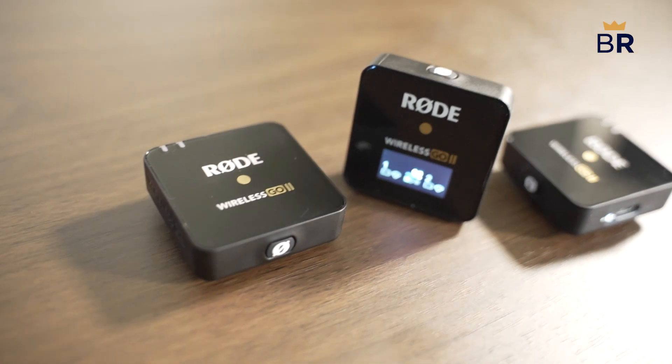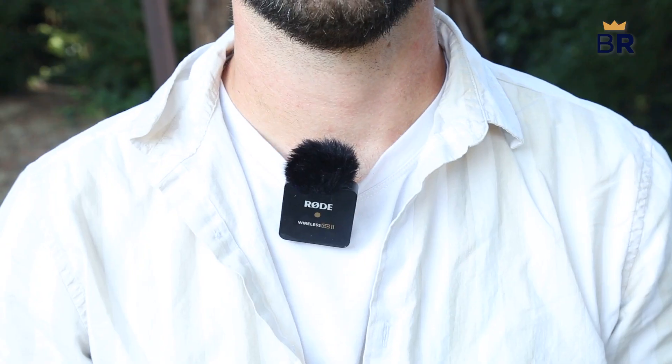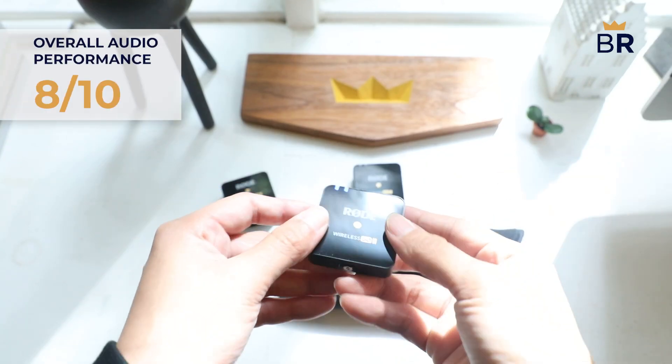Recording in a controlled interior setting was a dream. Also, despite its sensitivity, it's not too sensitive even when at max gain. We'd give its overall audio performance an 8 out of 10.